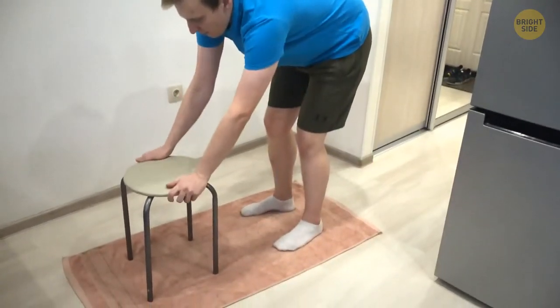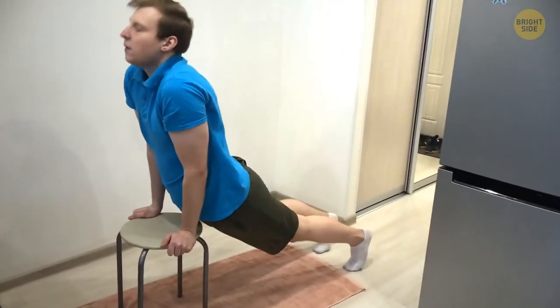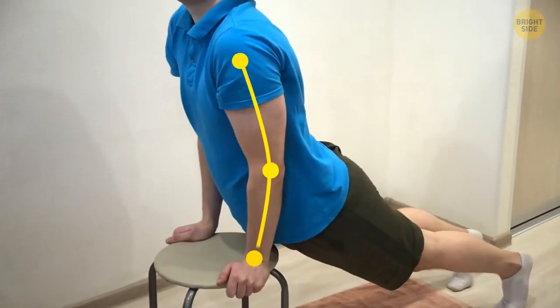Practice it with a chair first if you're worried about injuries. Put your hands on the edge of the chair and open up your chest, just like the floor version. Keep those arms straight.